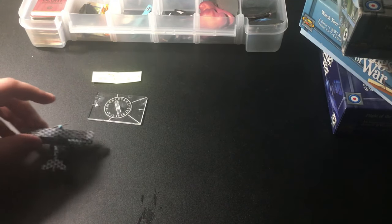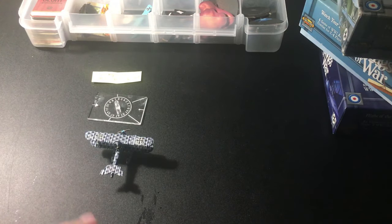As it is, this is an unofficial miniature, so it's not like you could go out and buy a boxed, ready-to-play Wings of War or Wings of Glory Brandenburg miniature — you'd have to build it and paint it yourself. If you're into that sort of stuff, it's actually quite rewarding.